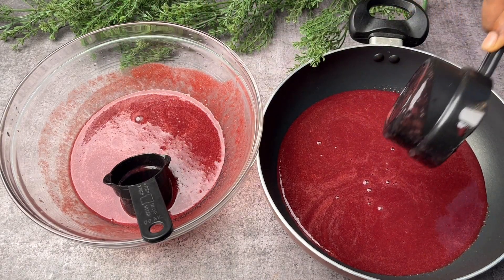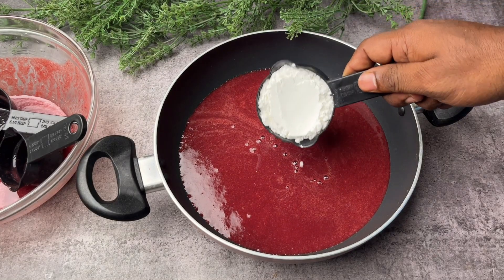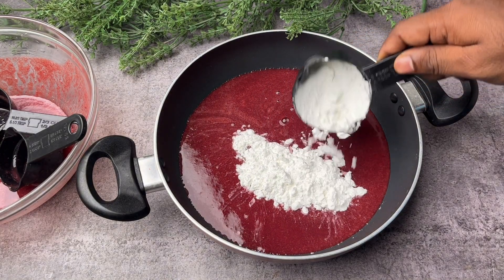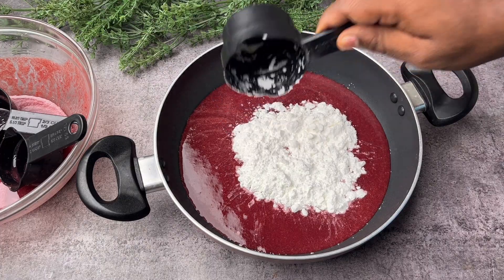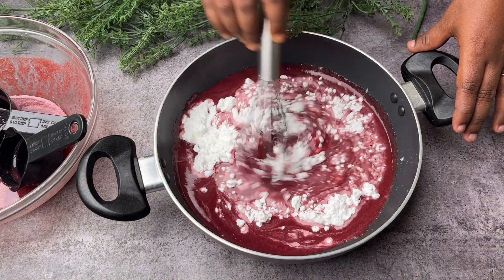Here I have added four and a half cups of grape juice into the pan. For four and a half cups of grape juice, I have added one full cup of corn flour, that is eight tablespoons of corn flour.